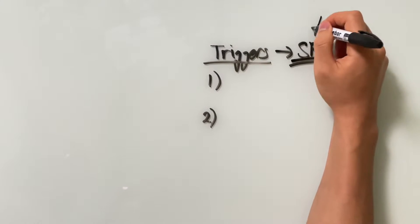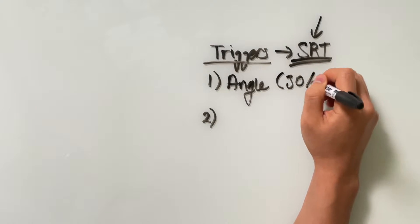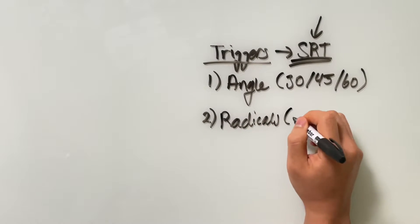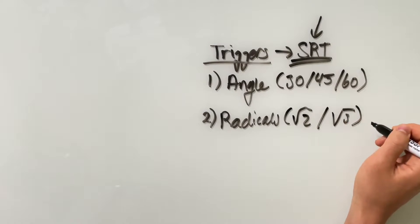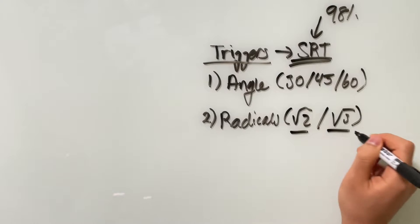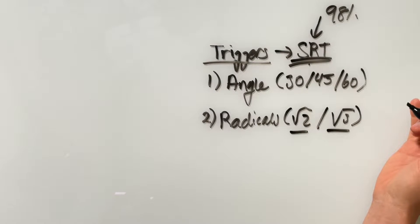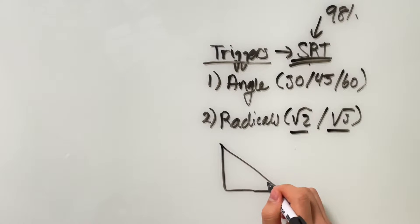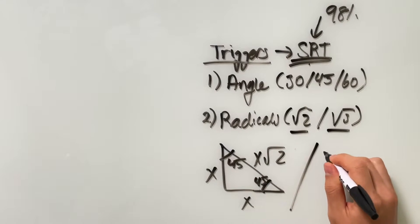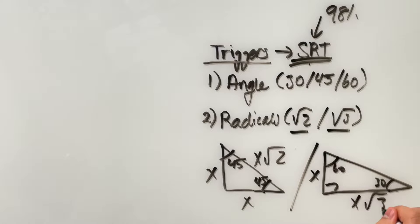The first trigger to look for is specific angles — 30 degrees, 45 degrees, or 60 degrees. The second is radicals: whenever you see square root of 2 or square root of 3 on the SAT, it's a sign the question is testing you on special right triangles about 98% of the time. For a quick recap, special right triangles refer to a 45-45-90 triangle with a ratio of x, x, x√2, and a 30-60-90 triangle with a ratio of x, x√3, and 2x.